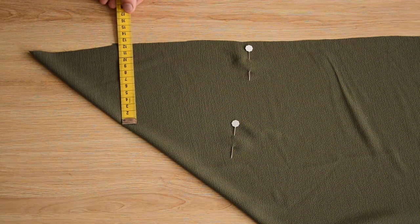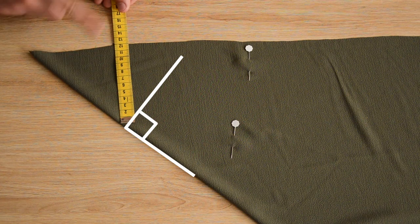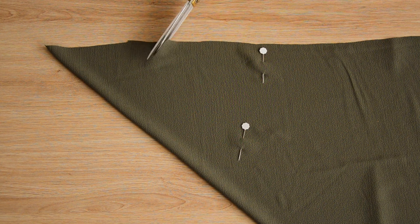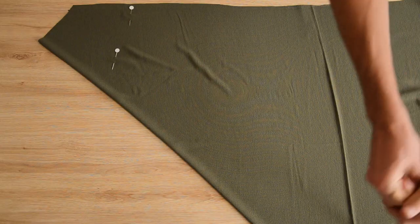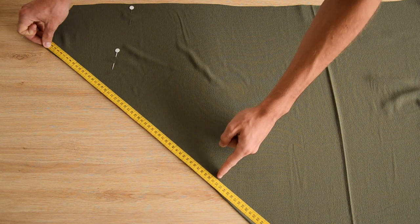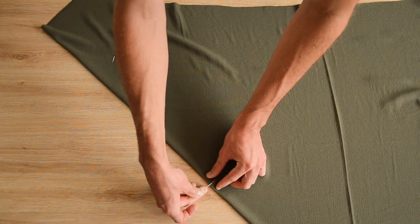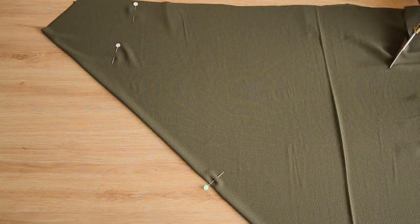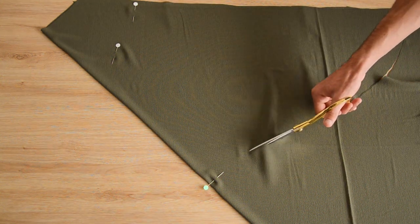On se place au niveau de la pointe et on vient découper une ligne d'environ 12 cm. L'important c'est d'être bien perpendiculaire au pli et pas à la lisière — on découpe le haut du top et on veut que la ligne soit droite quand on dépliera le tissu. Ensuite on mesure la hauteur du top en partant du haut le long du pli — on l'a découpé à une cinquantaine de centimètres pour un top crop — puis on découpe une sorte de S pour que l'arrière soit plus long.